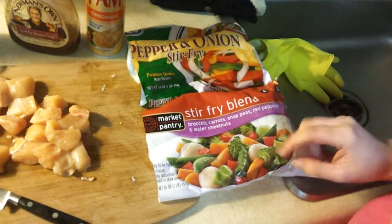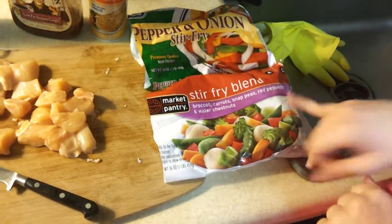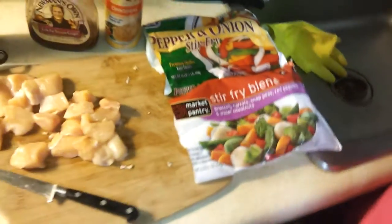I have pepper and onion stir fry and stir fry blend which has broccoli, carrots, snap peas, red peppers, and water chestnuts. This is one of my easier recipes. It doesn't take very long to do at all actually.